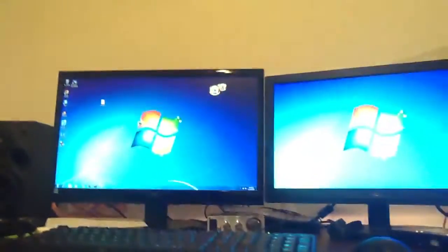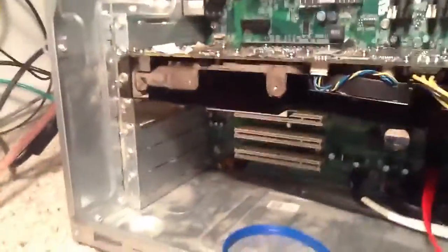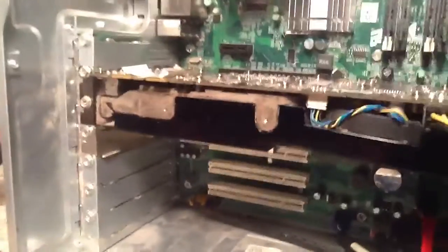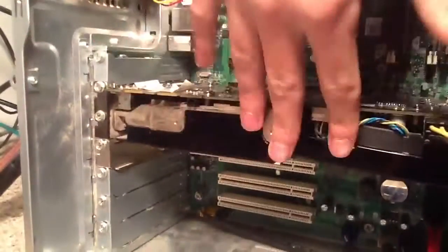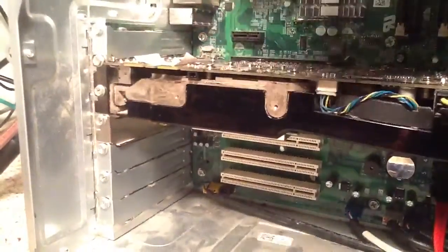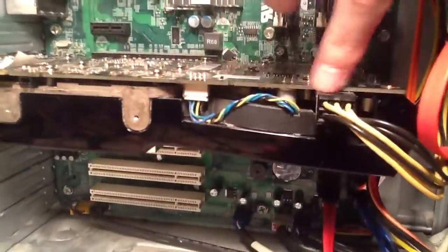Even though this machine officially does not support 64-bit operating systems or eight gigs of RAM, it does in fact work. So if you ever have one of these, it doesn't officially support it, but it can run it just fine with no issues. It's got a really nice graphics card — it's a bit old but pretty powerful: an NVIDIA GeForce GTS 250.